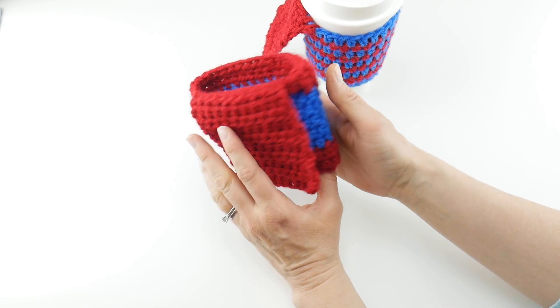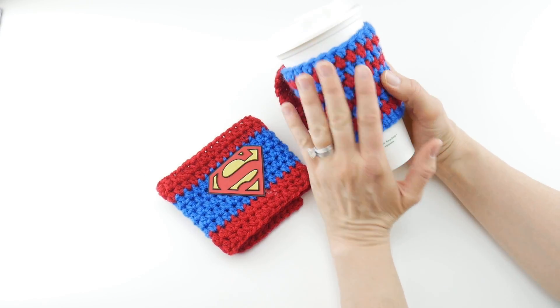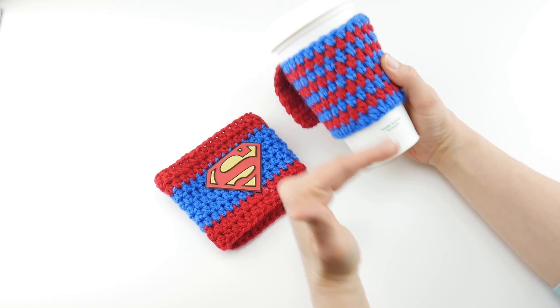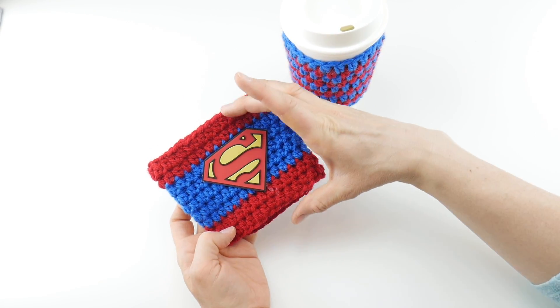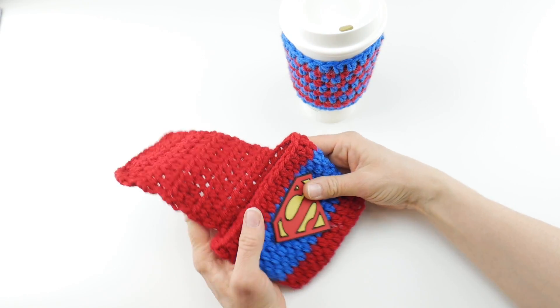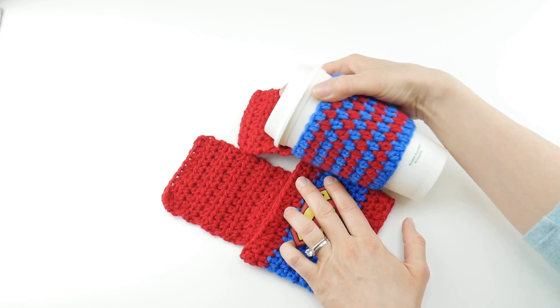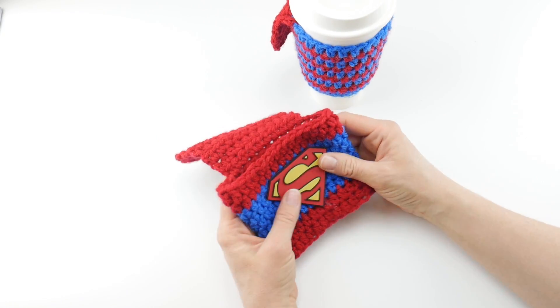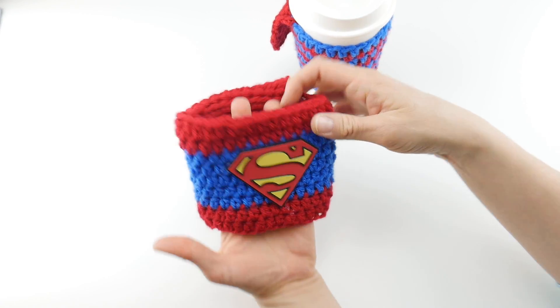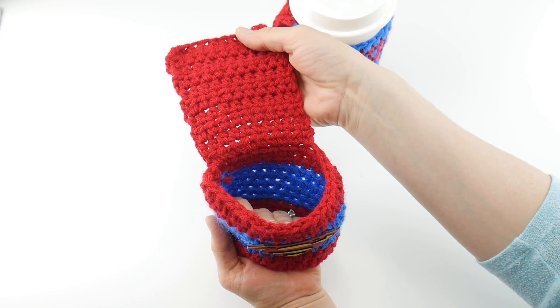You can make a short cape or have the cape come all the way down to the bottom of the cozy. We're going to be making this one together and that will show you how to change colors, so you'll know how to do either one. This is worked in one piece, so once you depart from the last round of the coffee cozy you can start right on to the cape portion.